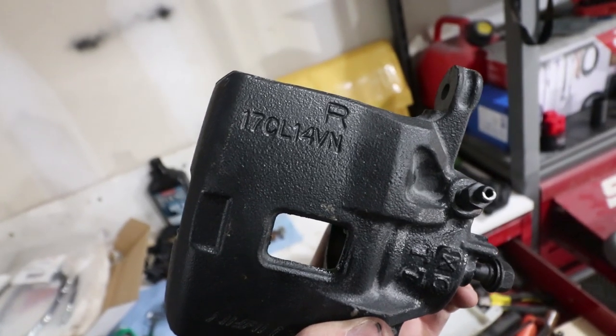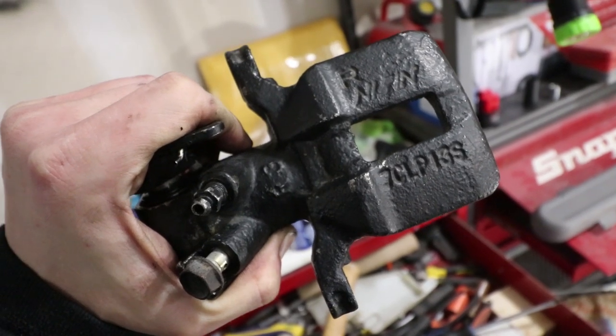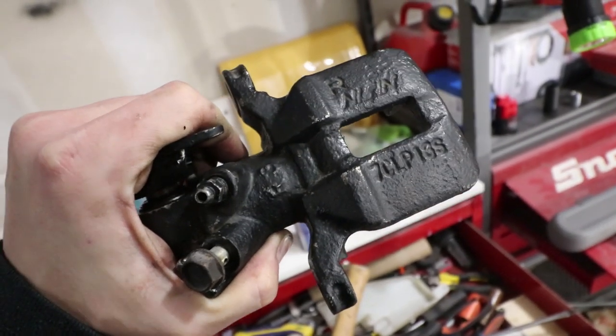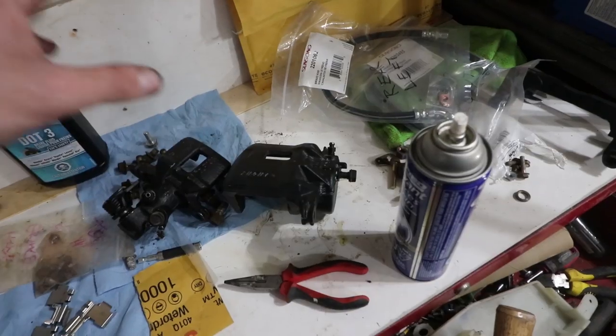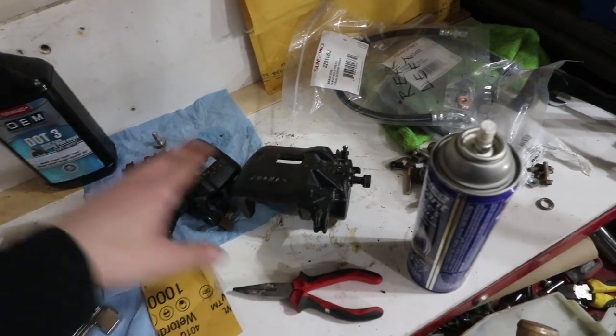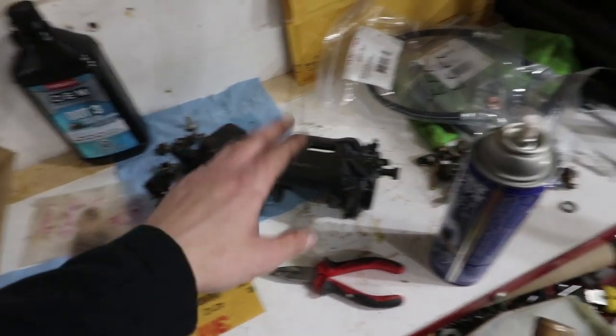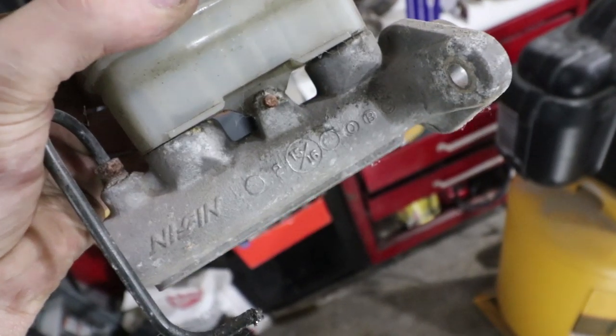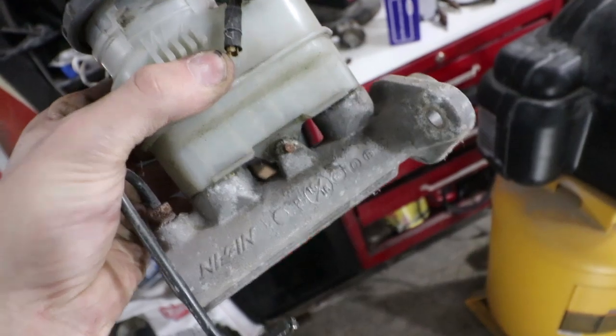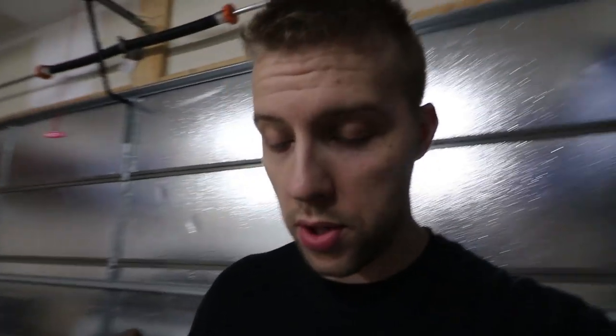For those of you who are wondering, the front brakes, that is the caliper number 94 to 01 Integras. And these are the rears, they are 7CLP13S's also from 94 to 01 Integras. These are what I needed for my conversion. We're running 10.4 on the front and 9.4 on the back with the rotors. I also picked up a 15/16s master cylinder and a 15/16s brake booster. With the rotor size that I have that should be plenty. If I was to go any bigger I would probably need to upgrade to like a one inch brake booster and master cylinder.